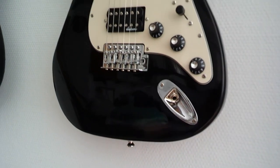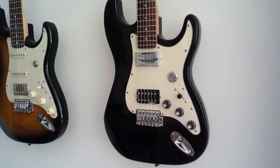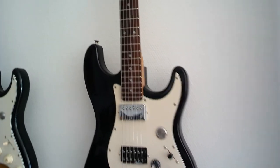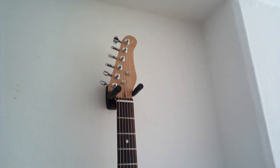Finally, we have the HH Strat. This pickup setup is more common on guitars like Les Pauls, SGs, or Explorers. It also has a kill switch, a three-way switch, and a slim headstock.